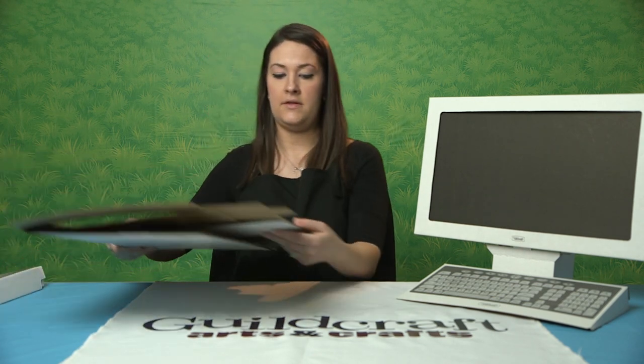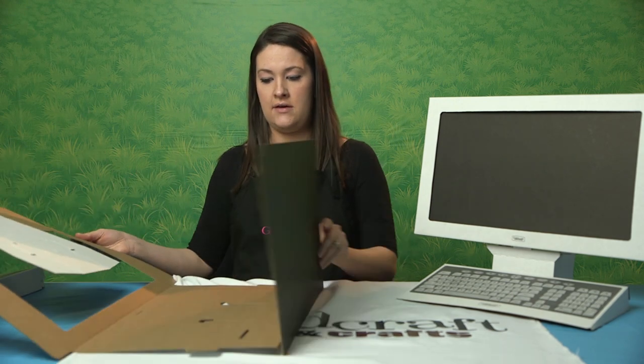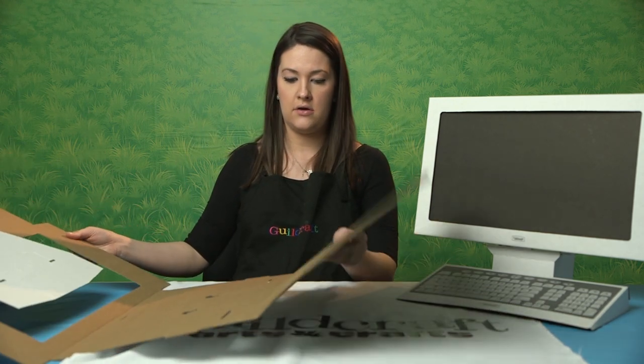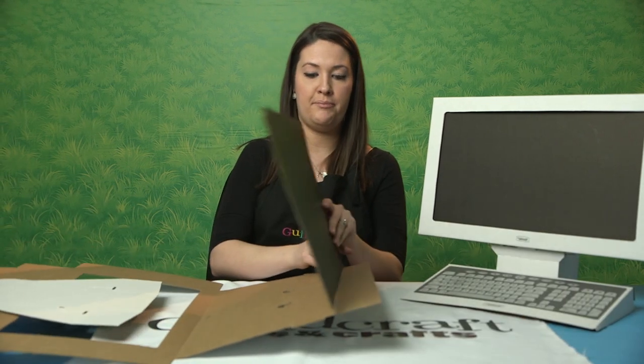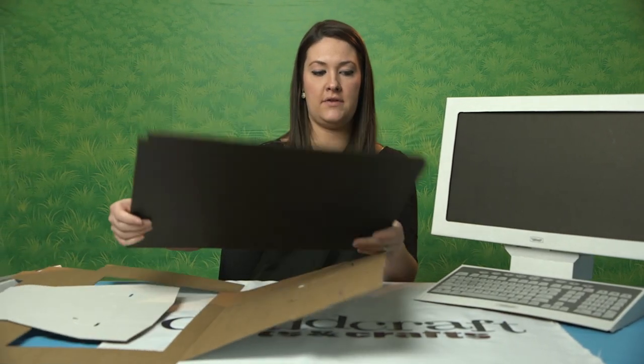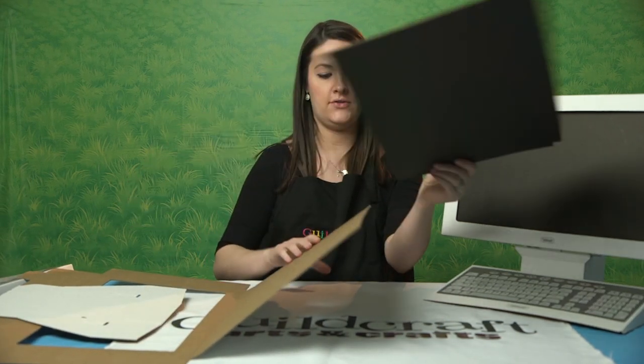Next up is our computer screen. This is a little bit bigger, so you'll need a little space for this. There are a couple of pieces with this one. If the black piece falls off, that's completely fine because that's just the insert of the computer screen, so you can set that aside.